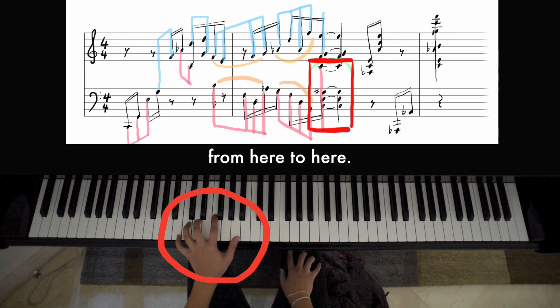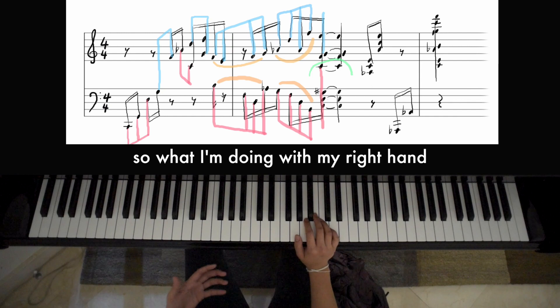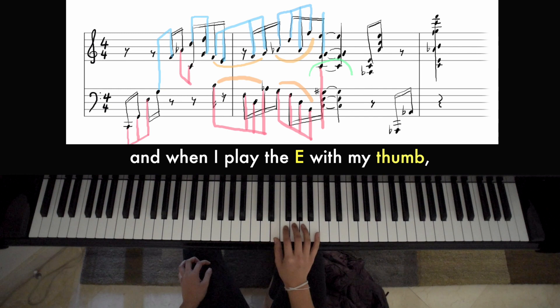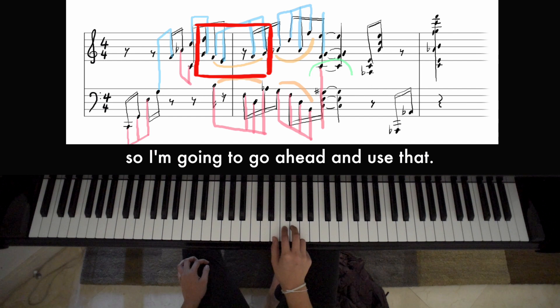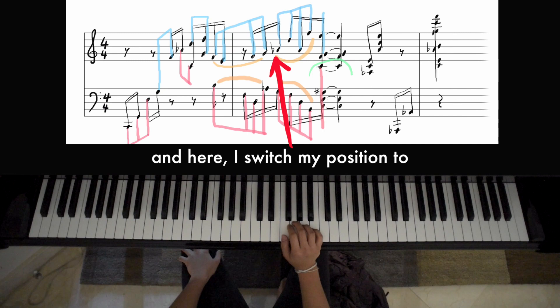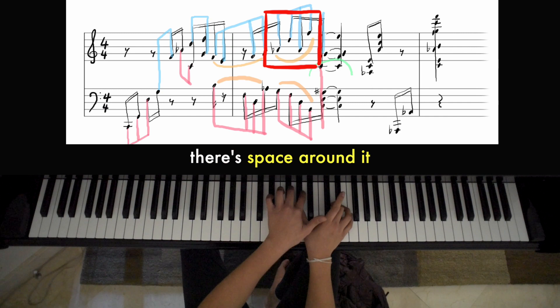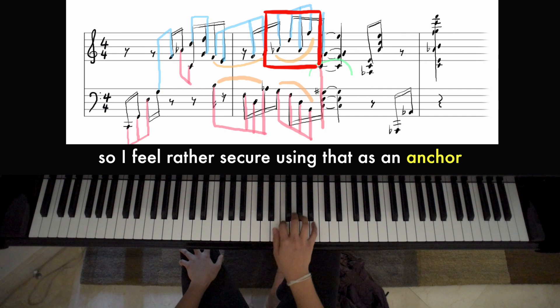That's relatively okay because I'm just shifting over one note — from here to here. So what I'm doing with my right hand is playing the fifth with fingers one and five, then F and E with two and one. That's comfortable. And when I play the E with my thumb, F and G are already with fingers two and three, so I'll go ahead and use that. Then I switch my position to this chord. I like that because when I'm using my thumb on a black key there's space around it, so I feel rather secure using that as an anchor. Then I'll be using my thumb to play F and G together.